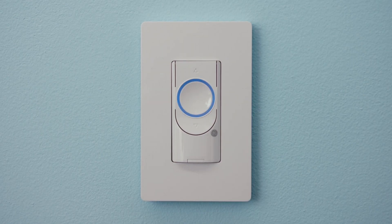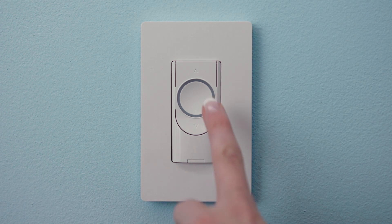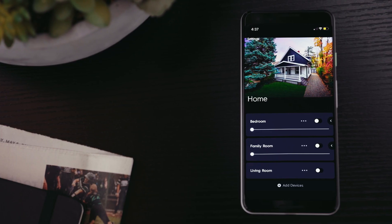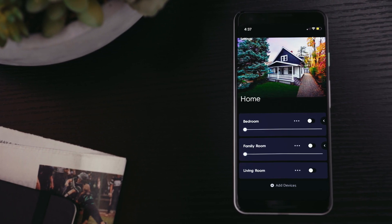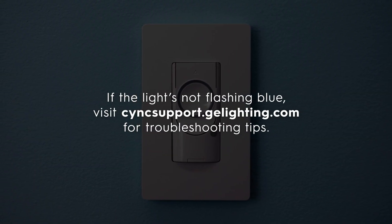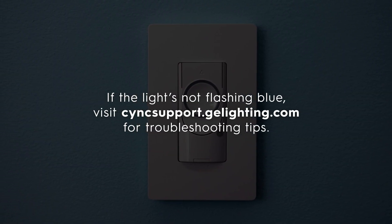The light on your switches will flash blue, indicating the devices are wired correctly and in setup mode, which will last for 10 minutes. If setup mode times out, press the on/off button and hold for 10 seconds to restart them. Once the switches are added to the Sync app, the lights will stop flashing. If the lights are not flashing blue, visit syncsupport.gelighting.com for troubleshooting tips.